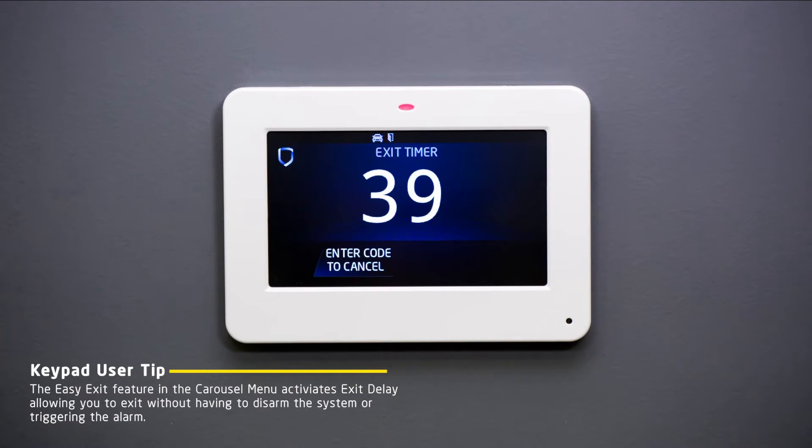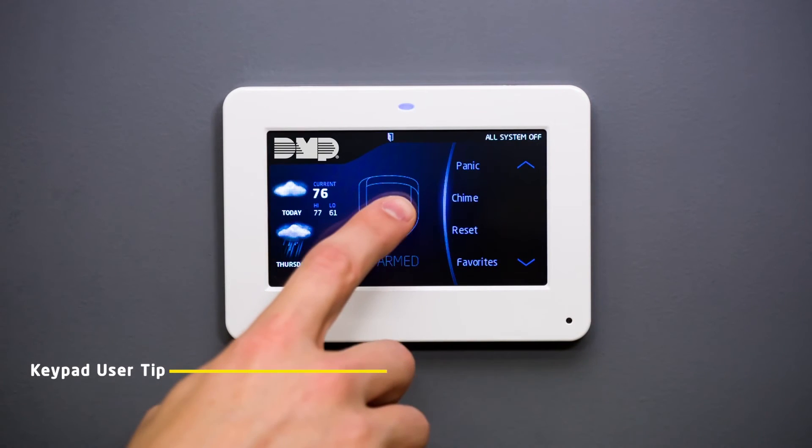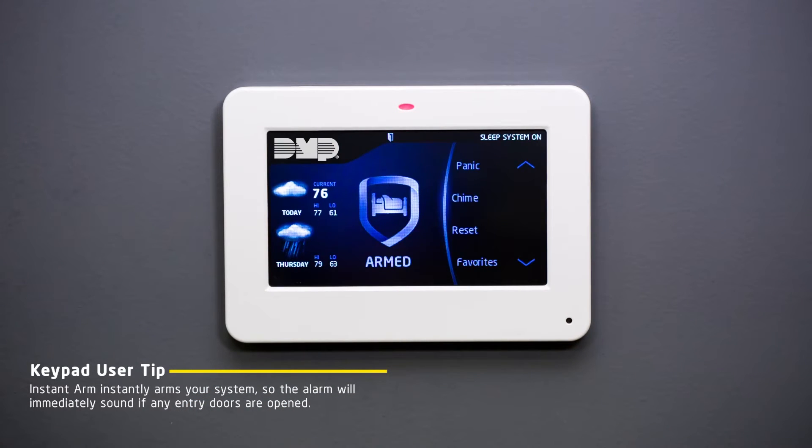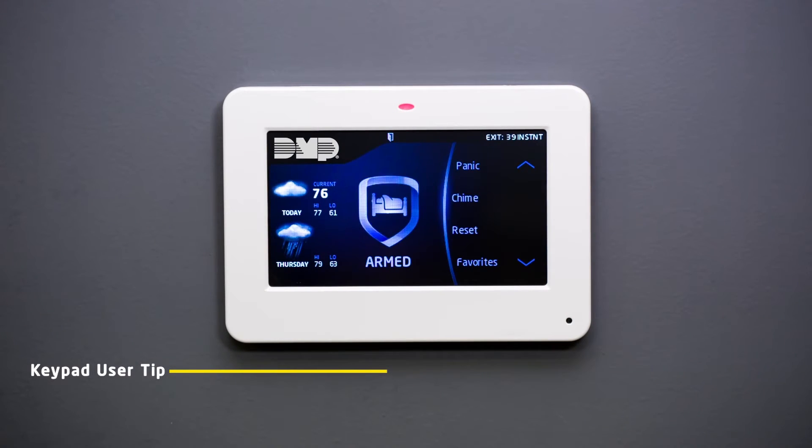In order to allow time to exit the premises before the system arms, there is an exit delay timer that begins a countdown. If you exit and then re-enter the building before the timer ends, the timer will restart. Your system also allows instant arming, which, when activated, will immediately arm your system, bypassing the exit timer.